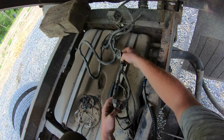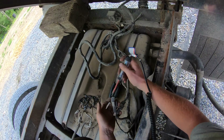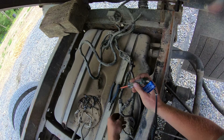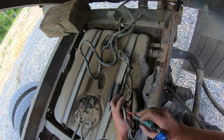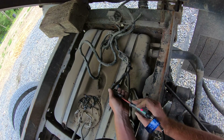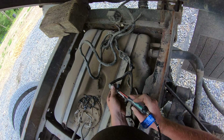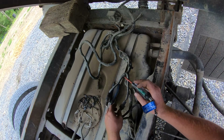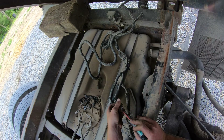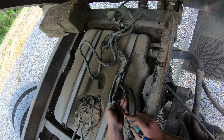So this splits off into two but this only has one wire coming out of it. None of these other wires do anything. Checking further — ground, ground, nothing, and a ground. So the problem goes farther back still.